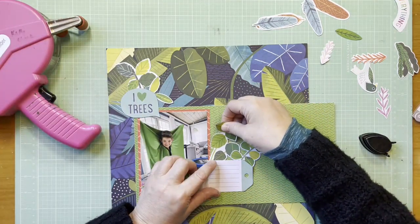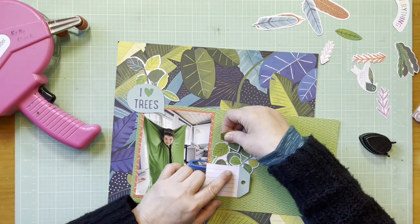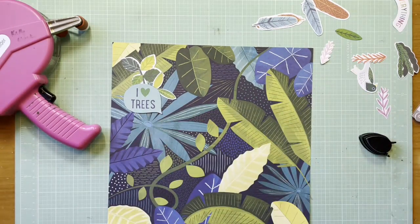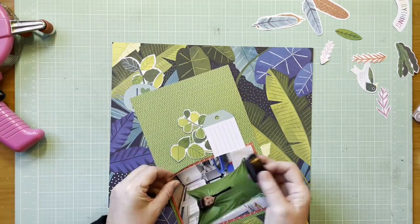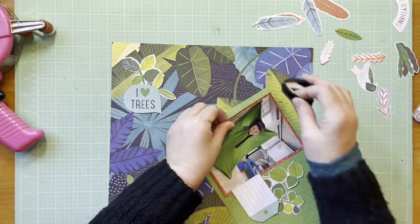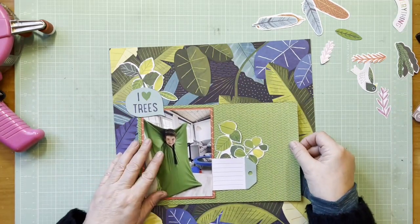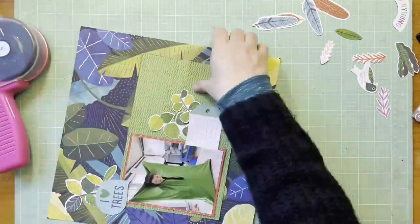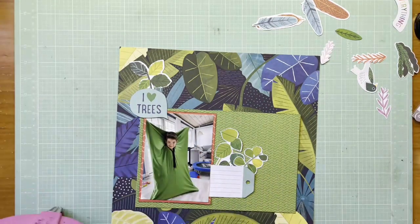This layout could have been a disaster because that background paper is so busy, but I think in the end, because of the way I used the orange, it really still focuses your eye into the photo. That's what I want here because I'm scrapping the photo which starts the story. The story is the most important thing, but the photo is so cute - it starts the story so they'll be able to say, 'Oh yeah, remember when you did that?'